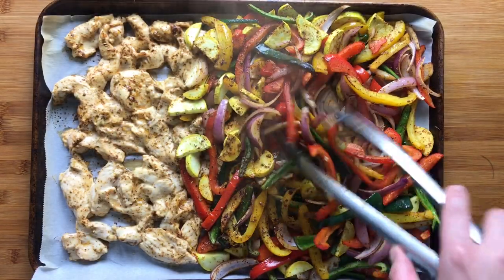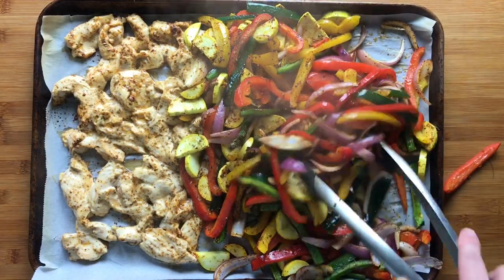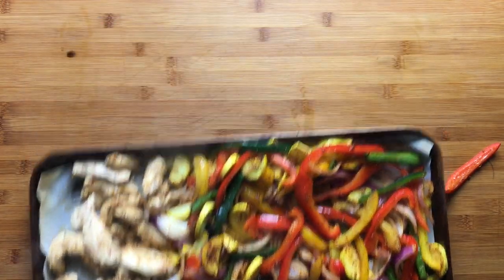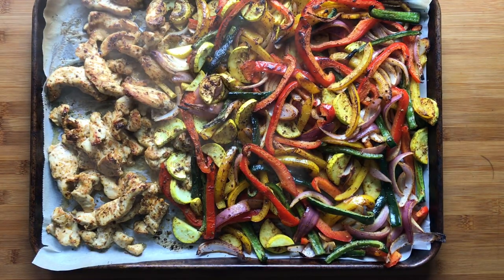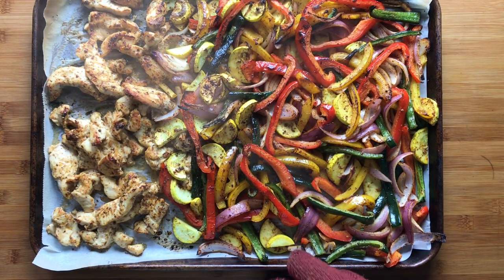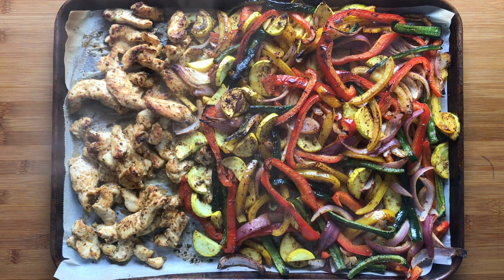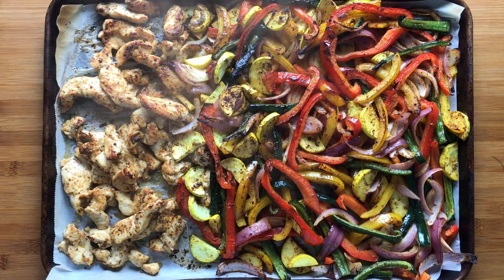After about five minutes under the broiler, give the chicken and vegetables a good stir with the tongs, then return the sheet pan to the broiler so everything can finish cooking. After 10 minutes under the broiler, the vegetables are taking on a slight char around the edges and the chicken looks completely cooked through. Give everything a squeeze of lime juice, then pile everything into the tortillas and add any toppings that you like.